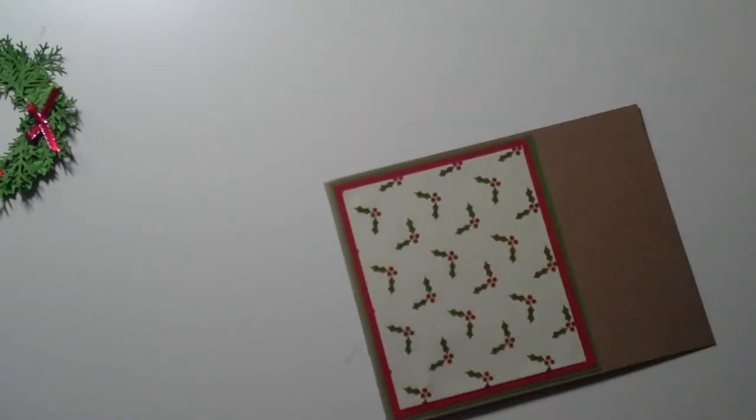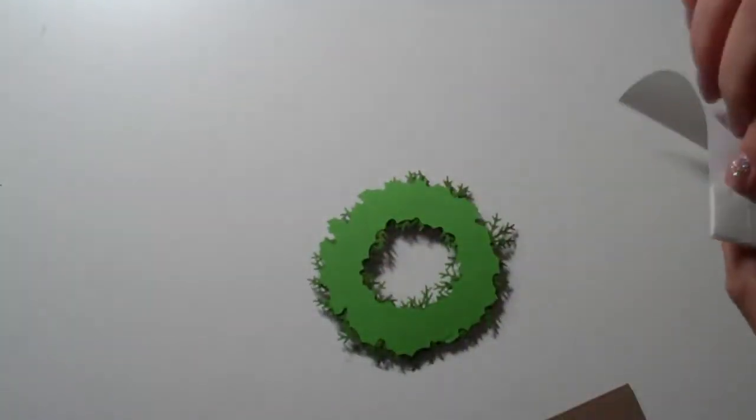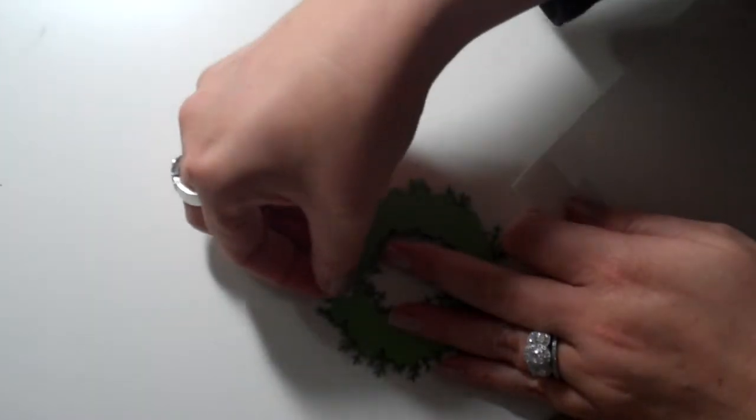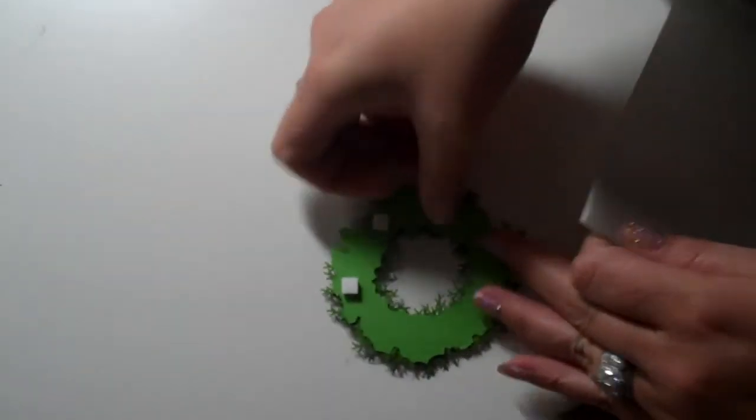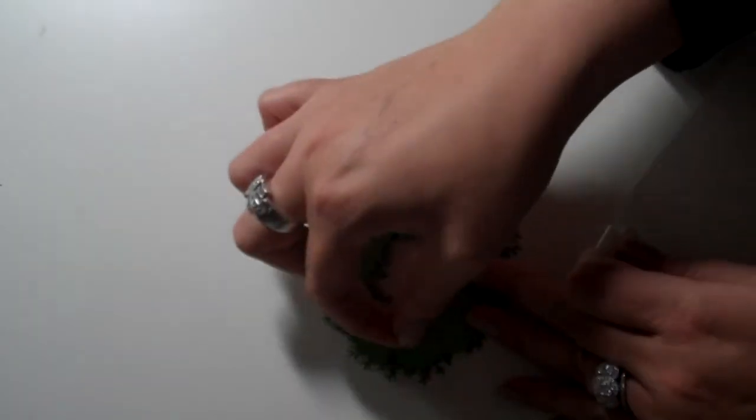I'm going to grab some foam squares and we're going to pop our wreath up. I'm just going to stick some foam squares all around the wreath.